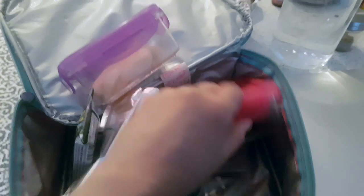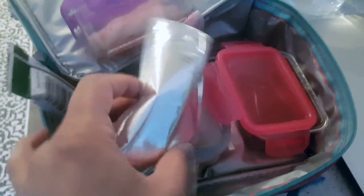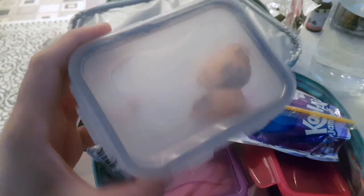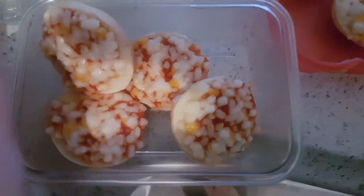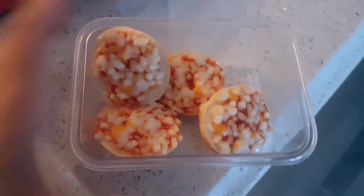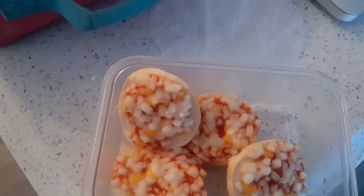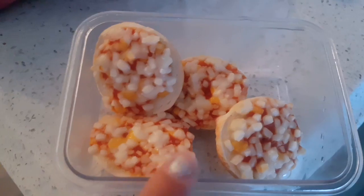I'm giving them two fruits — grapes and apples — and a granola bar, which is nut-free because nuts are not allowed in their school. I don't give them juice every day, but sometimes. Cupcakes and bagel bites for lunch — they are like pizza and the kids love pizza. Very easy to make in the morning, just put them in the oven, ready in 10 to 15 minutes.